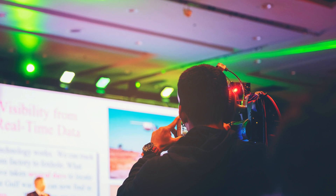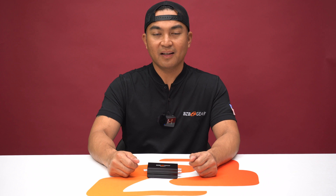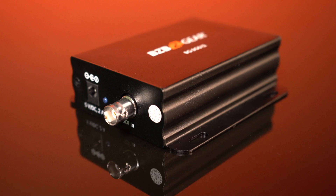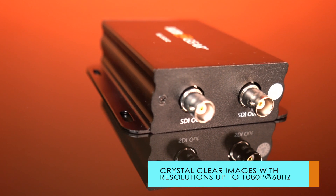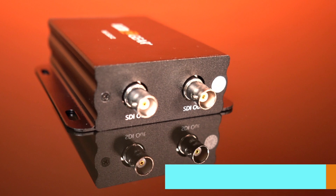From studios to live events, the BG-3G-S12 ensures precise signal distribution and monitoring. The BG-3G-S12 1x2 3G-SDI splitter — your reliable companion for seamless connections and top-notch signal distribution.